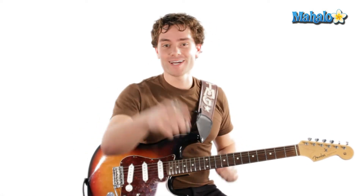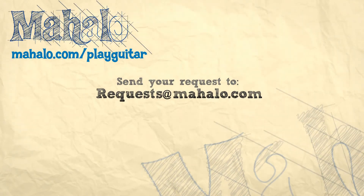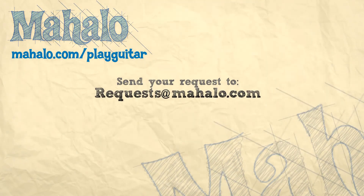And there you are — 'Something' lead guitar. Thank you, George Harrison. Enjoy, guys! Thanks for watching. To learn how to play more Abbey Road on guitar, check out these videos. And if you want more videos, check out mahalo.com/play-guitar.